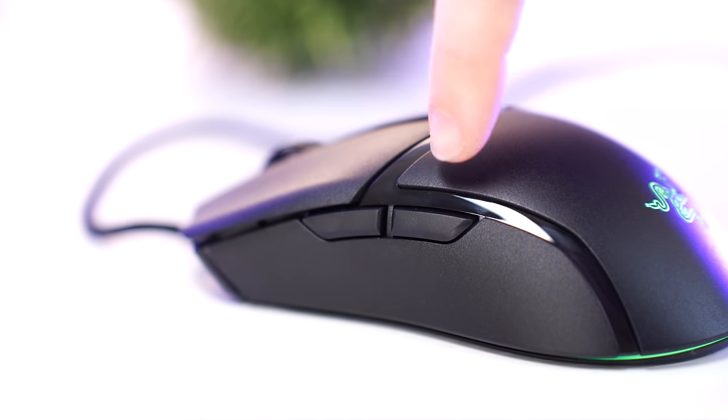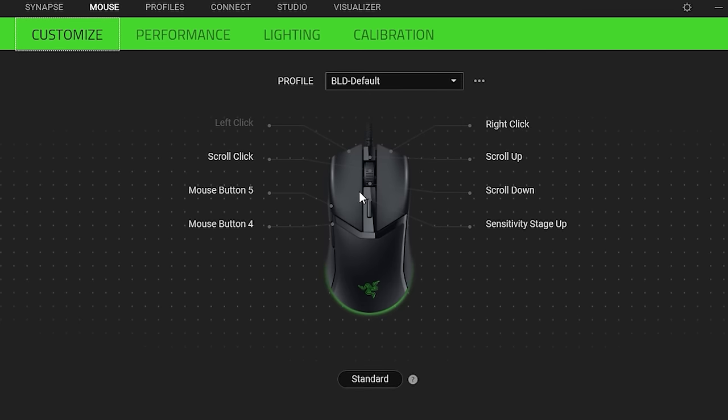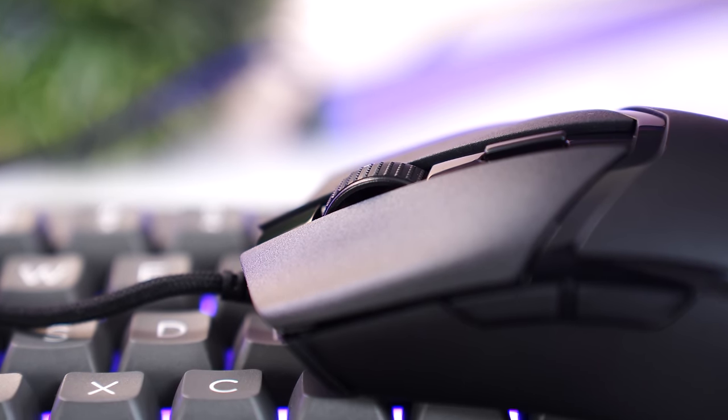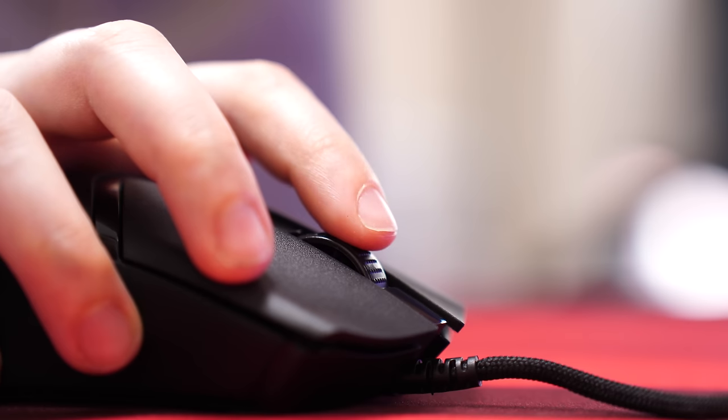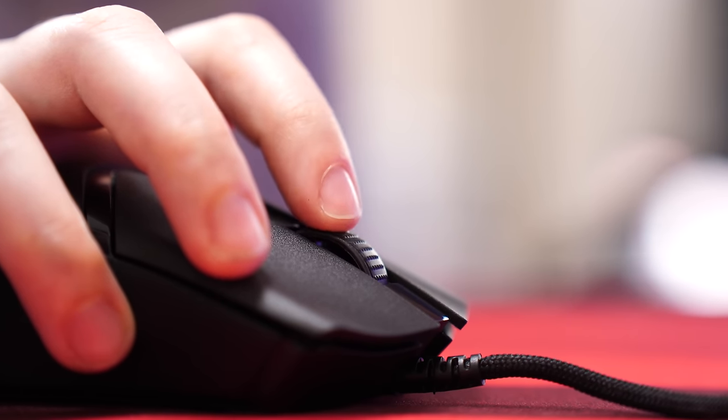For programmable buttons, you get your standard setup with two extra side buttons on the left side, fully customizable in Razer Synapse. The scroll wheel has more of a stealth, low-profile protrusion and the tactile bumps are a bit mushy — however, the bumps are more tactile than the HyperX. It's just a good scroll wheel, and the weight is just right at 58 grams.